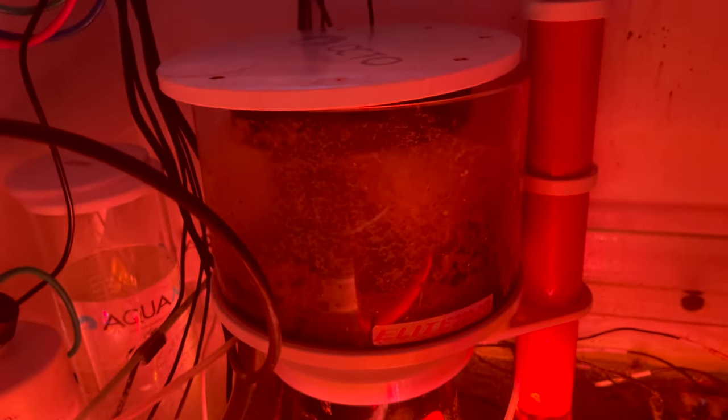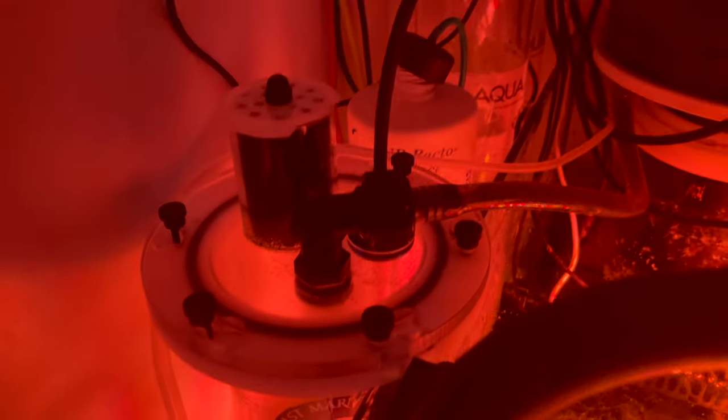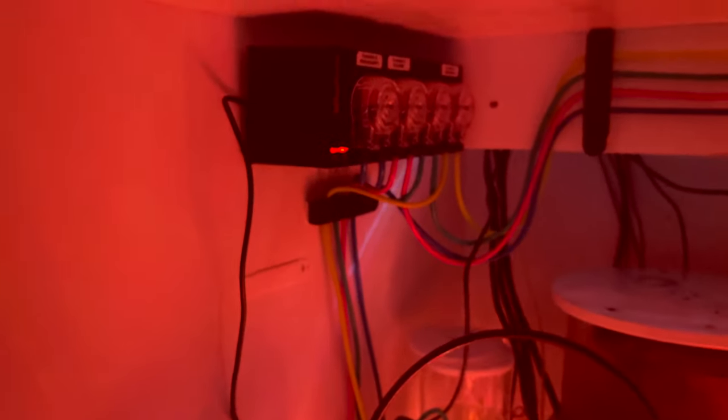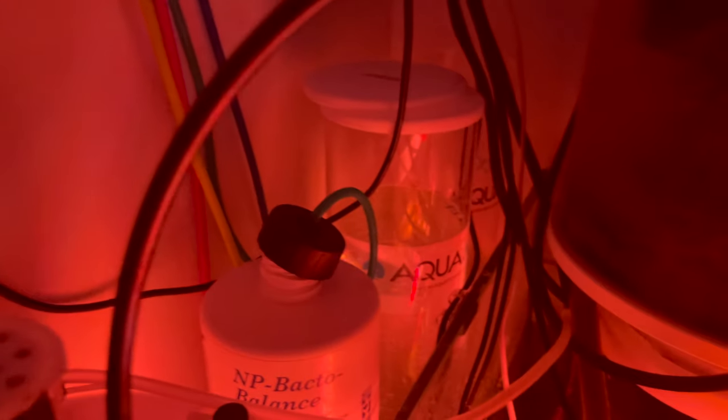There are all the Neptune probes over there. I've got a Reef Octopus Elite 220 INT skimmer — this is a great skimmer, the best I've ever used. I've used many skimmers; the previous one on this tank was the NYOS 220, which is great, but this is much better because it's got a DC pump. It drains into an Avas Marine Davy Jones Locker for the skimmate, so I don't have to empty it all the time.